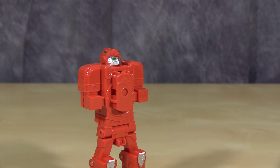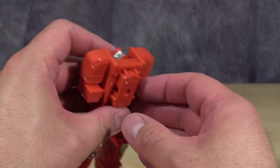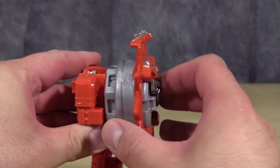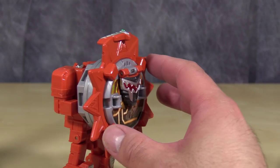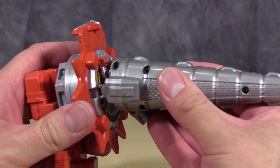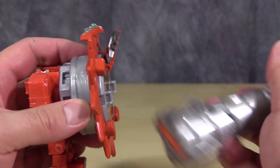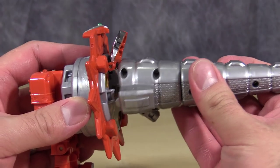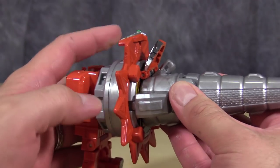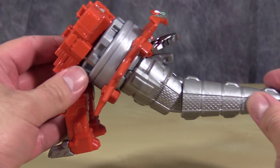Putting the figure together for Dino Mode is incredibly easy. Make sure that the little figure head is pushed back. Take the Shuriken and attach it to the front of the Dino. Take the tail and peg that into place behind the figure, but first flip up the mask. It does matter which way the tail goes. And then that can bend down like that.